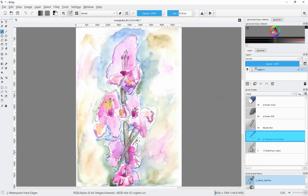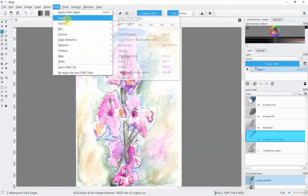I've opened up the file I've scanned in and trust me, compared to the original, this does look washed out because the scanner's favorite trick is making things look washed out. So let's go straight on to stage one, which is changing the color values — specifically the hue and saturation. To do that you go up to Filter, then Adjust, then HSV Adjustment.